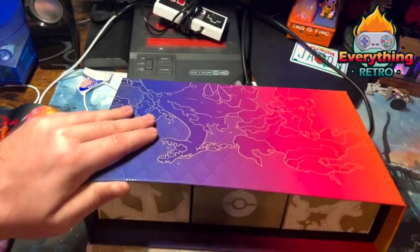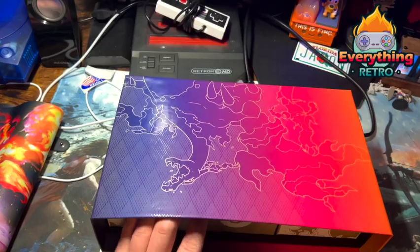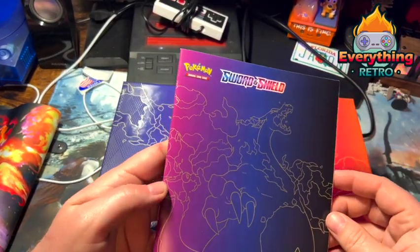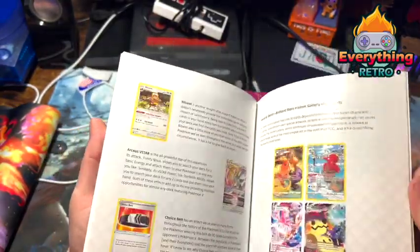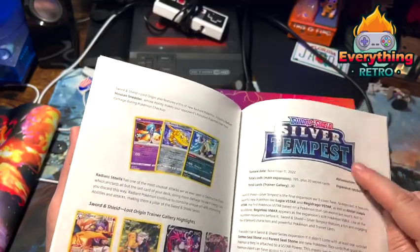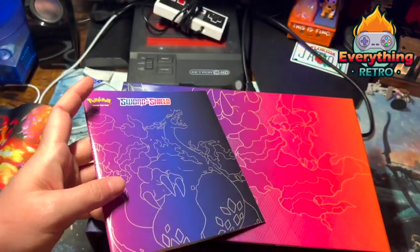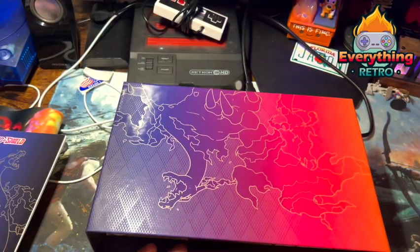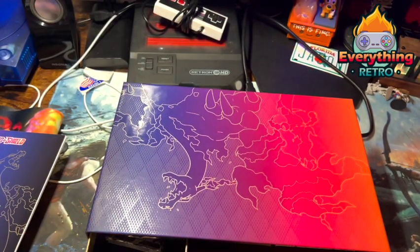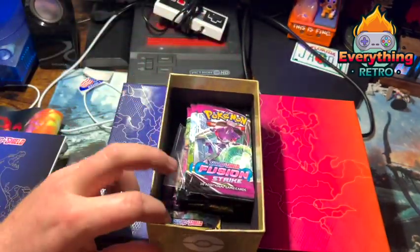There are some drawers, so we'll go with what's on top first. We've got a Sword and Shield booklet — I think this has all the cards info in it. It talks about all the Sword and Shield card series; Silver Tempest is out now. I don't even collect them — I'm just a Pokémon fan. When you see my room tour you'll see I have Pokémon Funko everywhere. I'm gonna go to the metal one here — we've got some packs here.